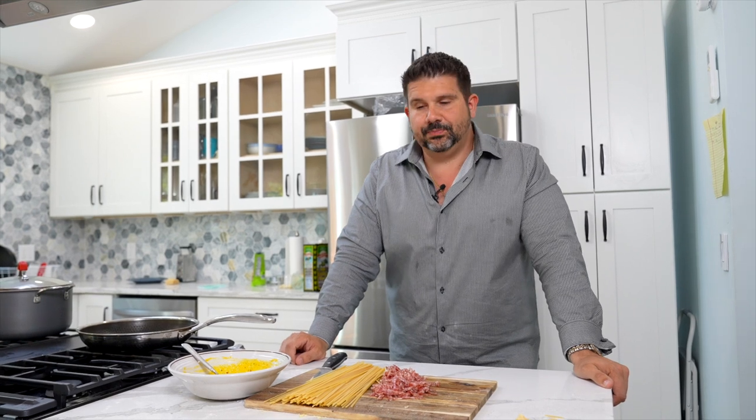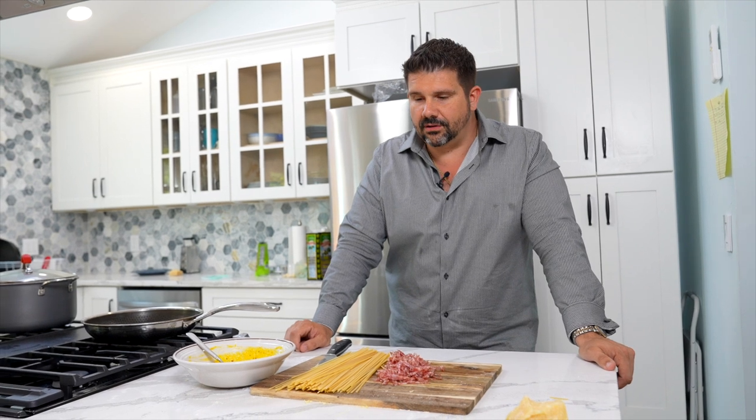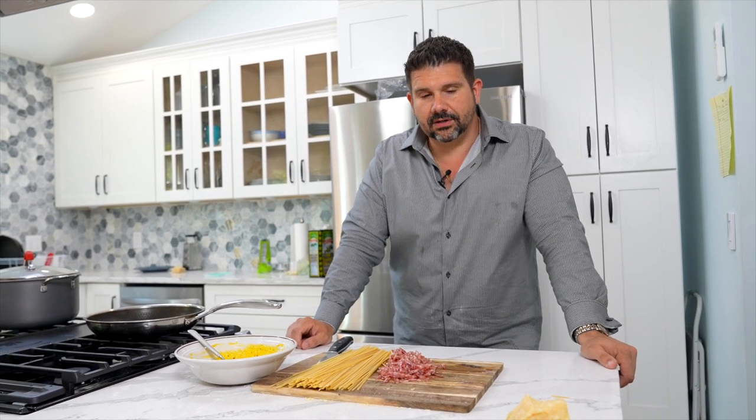I tried to make fresh pasta and I didn't have semolina flour, so I used tipo 00 flour, which is like the regular pizza dough flour, and it wasn't good. The box one's fine. Nothing — the amount of work that goes into making fresh pasta, I'd rather just buy fresh pasta.